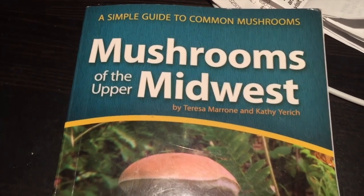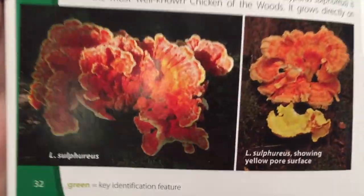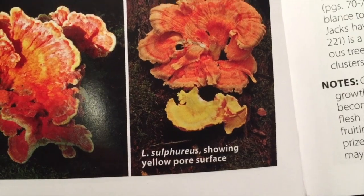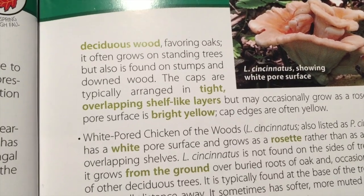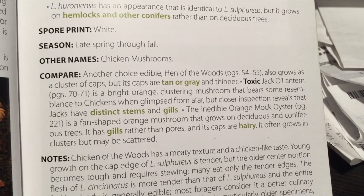Here's our mushrooms of the upper Midwest guidebook, and here we have chicken of the woods. There's the upside and the downside — you can see the yellow underneath. It's also called sulfur shelf. Found in association with live, dead, or dying trees, it favors dead oak trees but is found in other trees as well, usually dead.